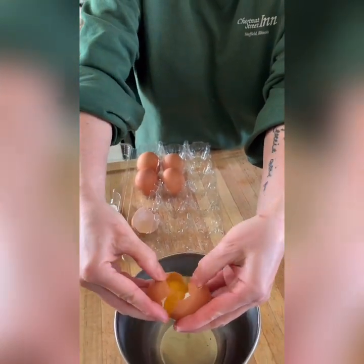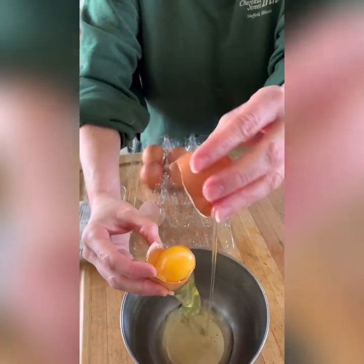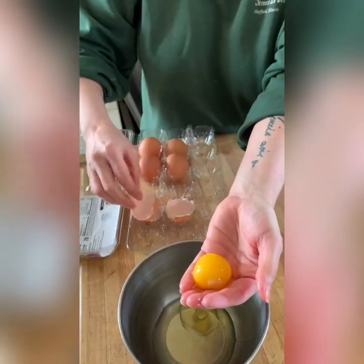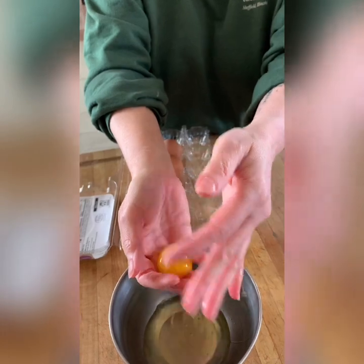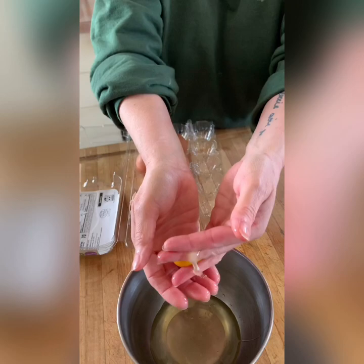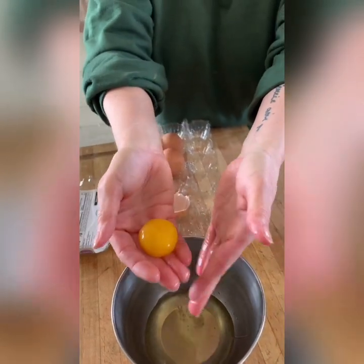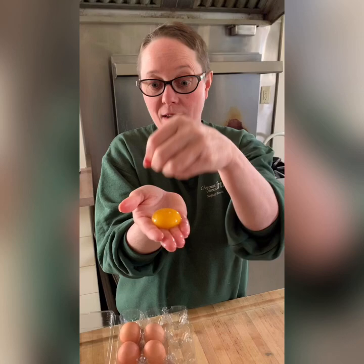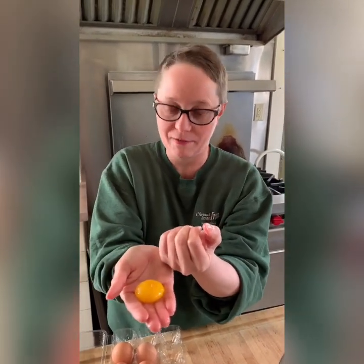Pop the egg into your hand and just pass it back and forth — the white slips right between your fingers. You can pull off the chalazae — I don't call it the 'little boogery thing,' which is probably not the technical term. You can see how nice and perky and firm this egg yolk is. That's a really good quality egg yolk. If it kind of goes flat, that means it's old and probably not very good.